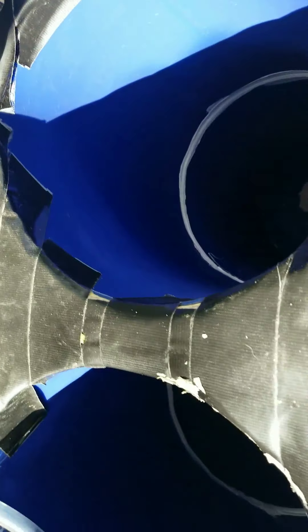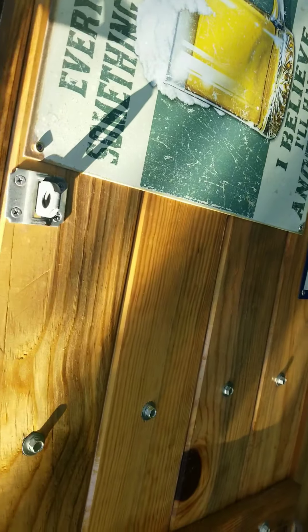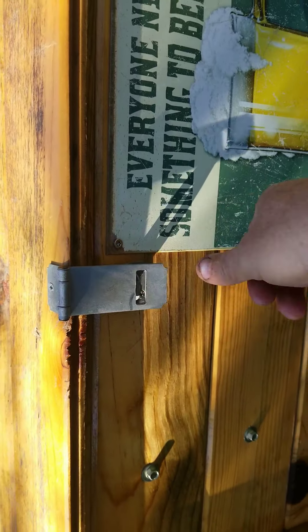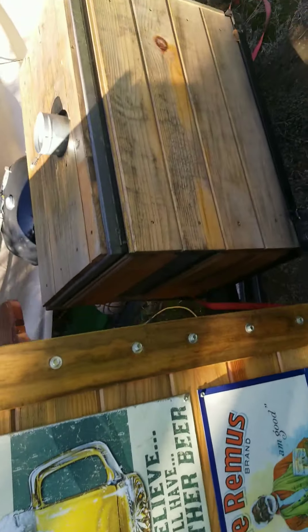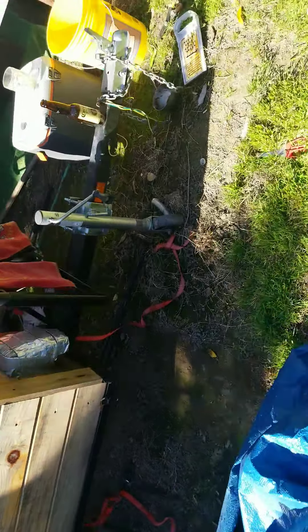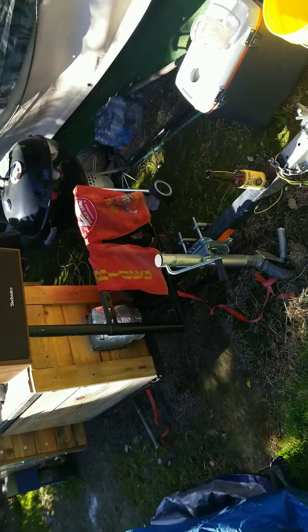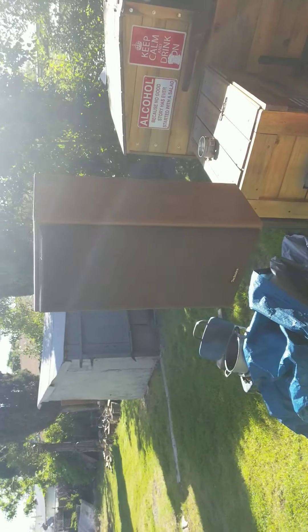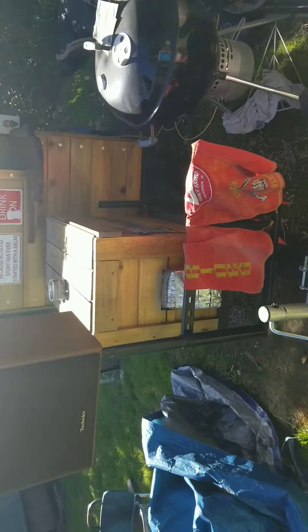Better safe than sorry. Of course you want to have a padlock on there — you never know who's going to try to steal your beer at night. Another addition I made was the speakers.